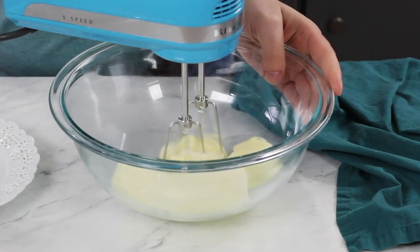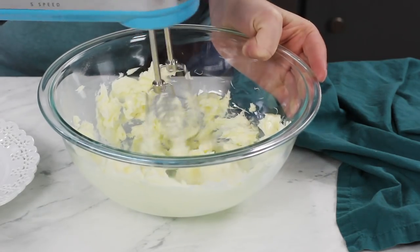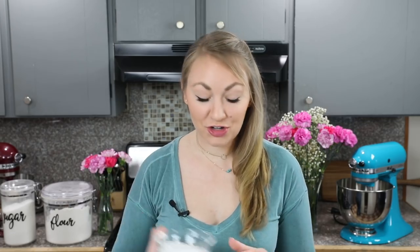We are going to need an electric mixer — you can use a hand mixer or a stand mixer — and we're going to cream our butter until it is smooth and creamy. This should only take a second because your butter should already be softened. Once it's nice and creamy we are going to add 3/4 cup of granulated sugar.